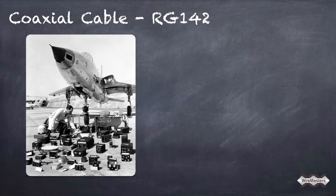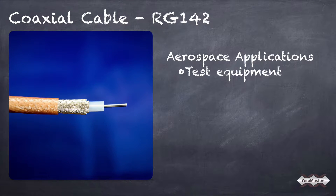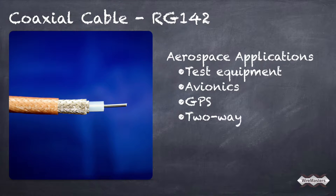RG142 is a popular 50 ohm coax cable present in many aerospace applications from the 1940s to today. Its durability and flexibility make it fit for use within a variety of electrical systems such as test equipment, avionics, GPS, and two-way communications.